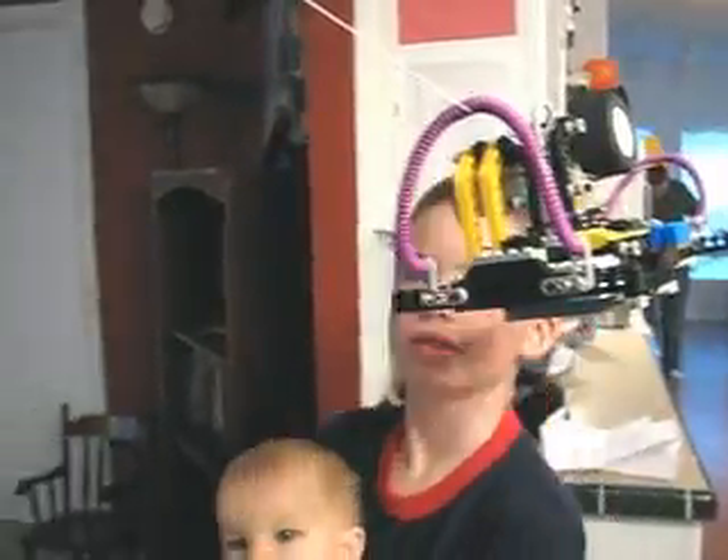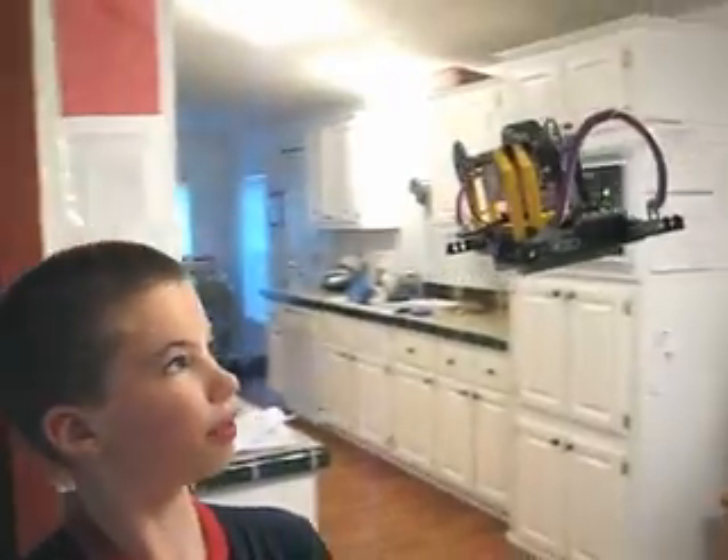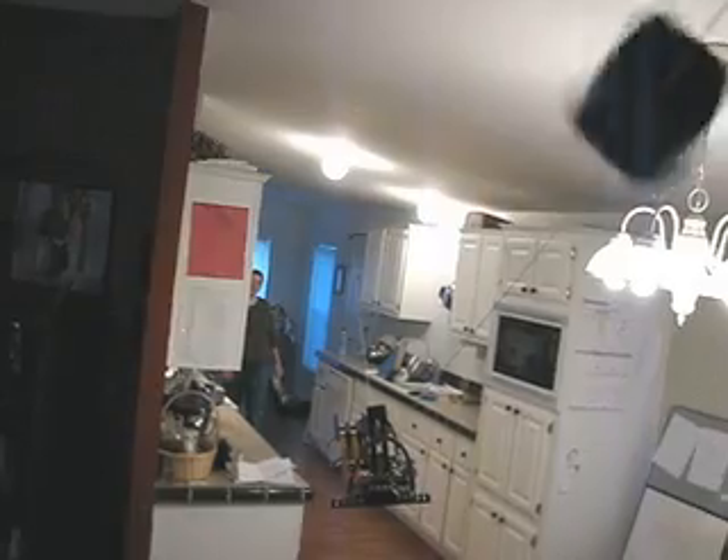This robot is a cable car, and when it reaches this block it senses it and goes backwards to the other block.